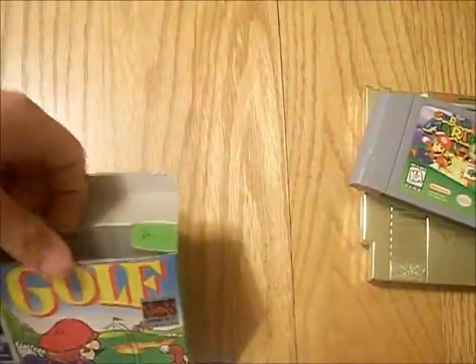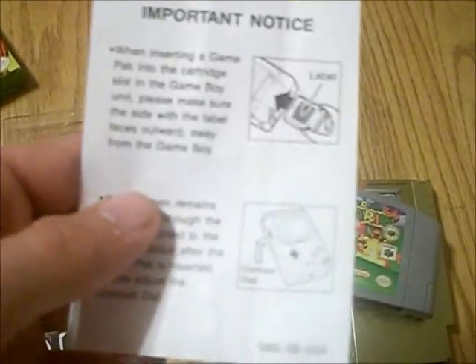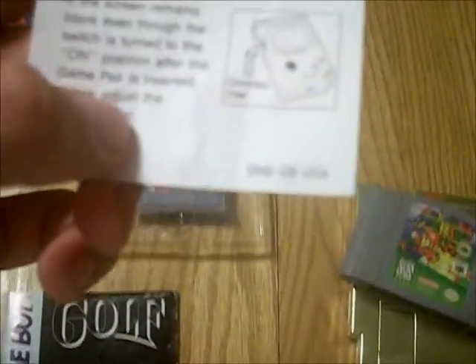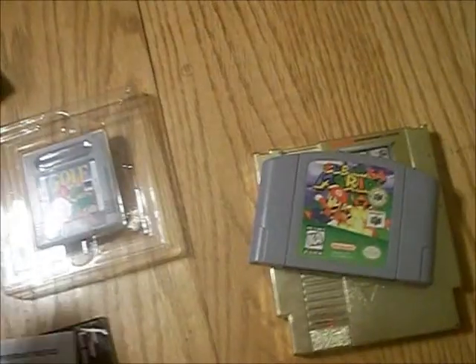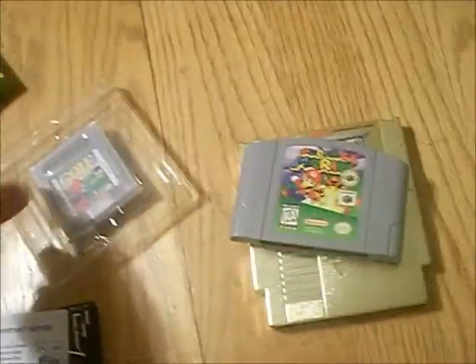Then we're going to move on to Golf. Golf had the dust case. Here's the manual — not in too rough of shape, just little bent corners, pretty thick for a Game Boy. Then here is an important notice slip of paper — it shows you how to correctly insert a cartridge and how to use the contrast and stuff. Here's Golf and its dust case, good condition.